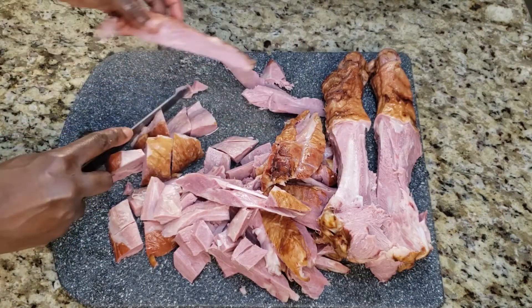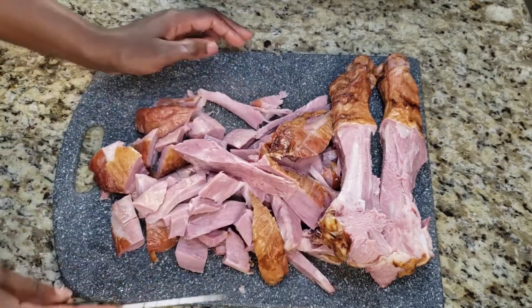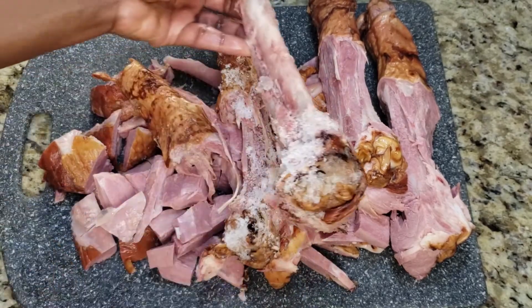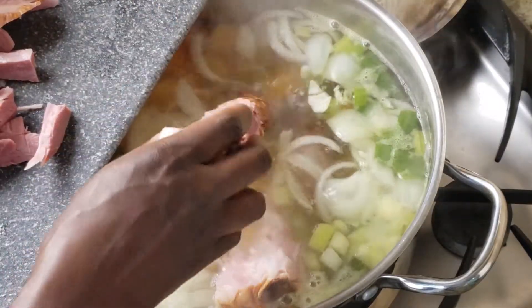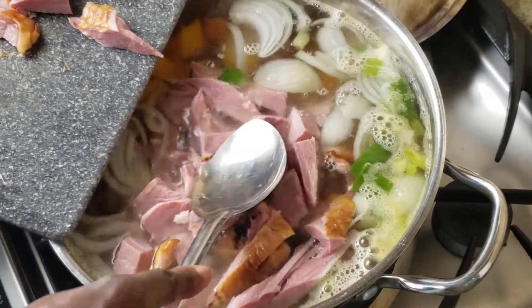I love using smoked turkey because the smoking process really gives it a rich, delicious flavor. I had a couple of drumsticks in the freezer so I decided to add those to the soup as well. Now I'm adding the turkey along with the bones, because the bones will add even more flavor to the soup.